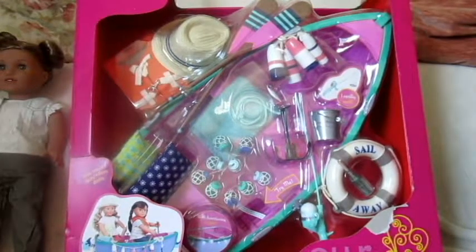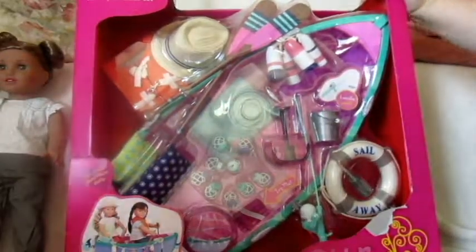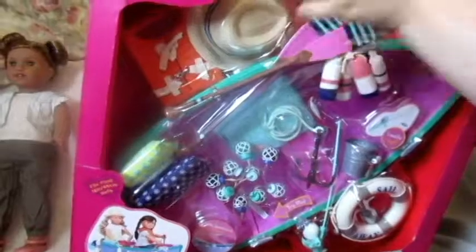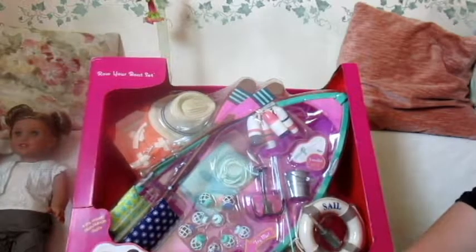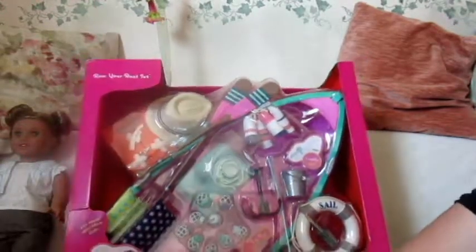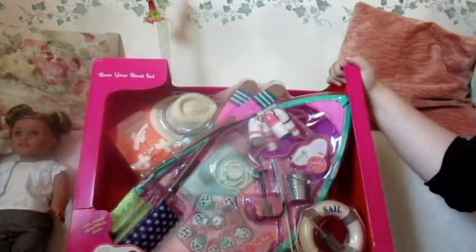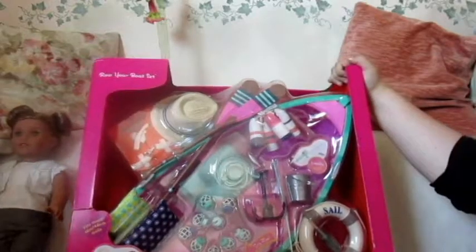Hi everyone, it's Essie here and my sister Melody is here too. We're going to be opening this awesome set from Our Generation — it's called the Row Your Boat Set. Ever since I first saw this I really loved it, and my cousin ended up getting it a couple weeks ago. I had no idea I was going to get it for my birthday, and it's just so cool. I'm really excited about it.